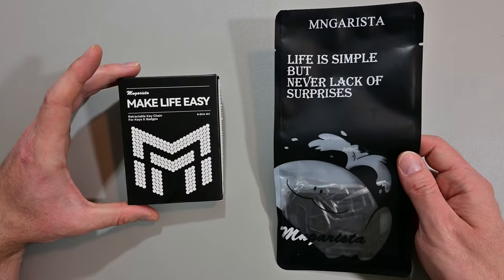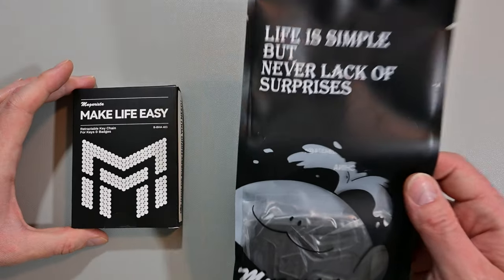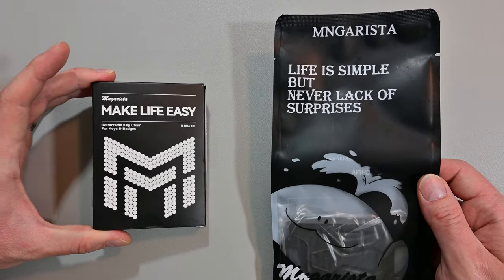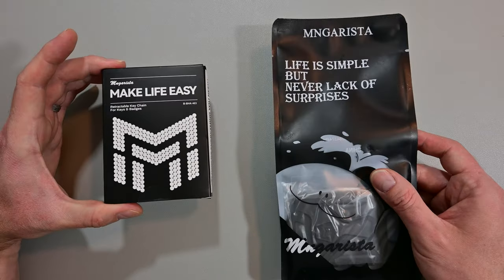Alright guys, so as you can see here we have the Mangarista retractable keychain and the badge holder. Mangarista did send this out to the channel, so thank you for that. We're gonna unbox it today, talk about it, show you the features and what you get. It is a very affordable set.